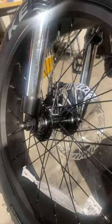I'm going to show you in this quick video about this noise coming from the front wheel. It's really hard to find where the noise is, but I'm going to show you how to fix it.